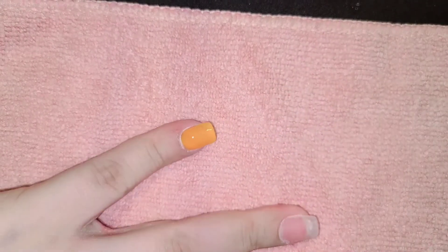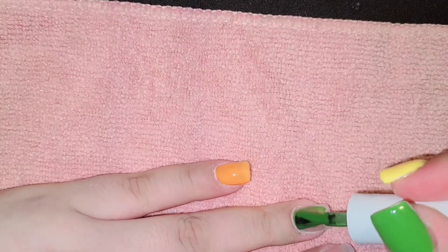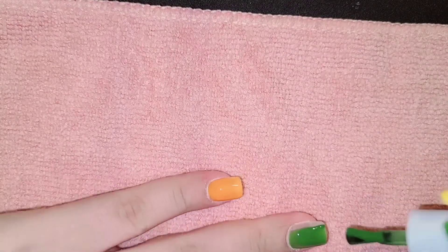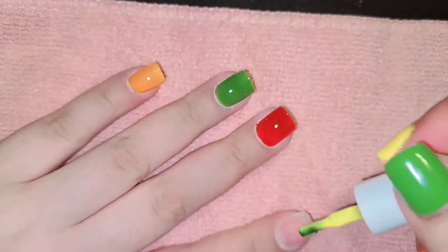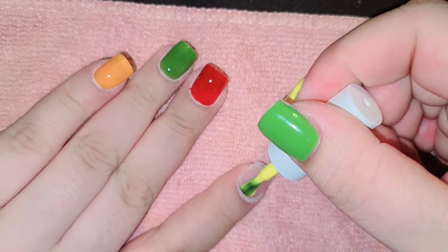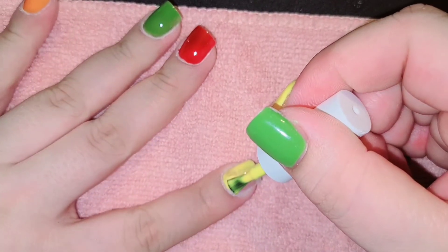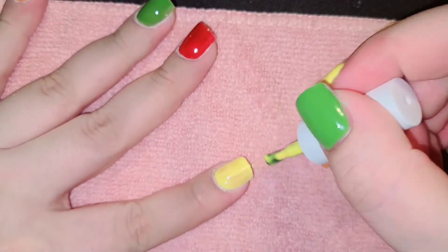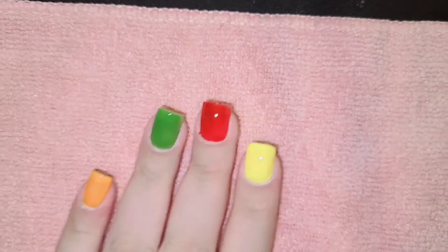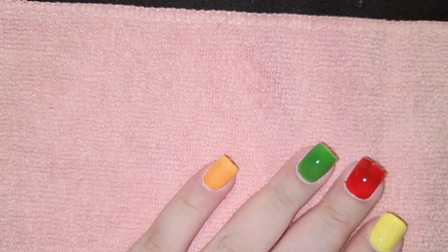I'm using my awesome gel polish and this is the autumn collection. I did this to all of the nails and applied three coats on each nail. Here you can see the difference — my right hand has three layers and my left hand has one layer.